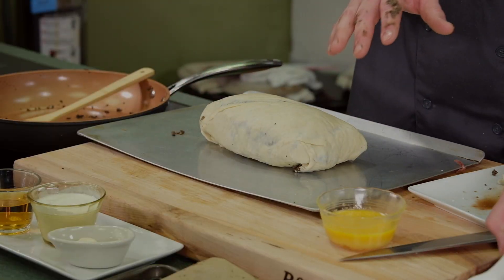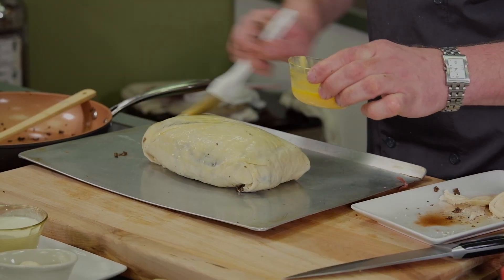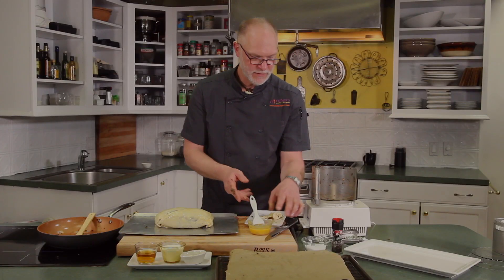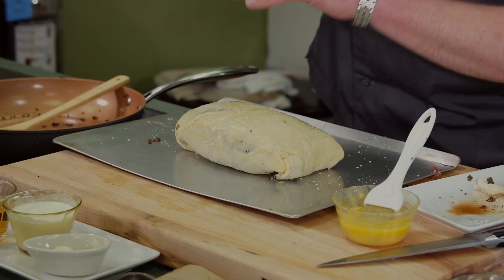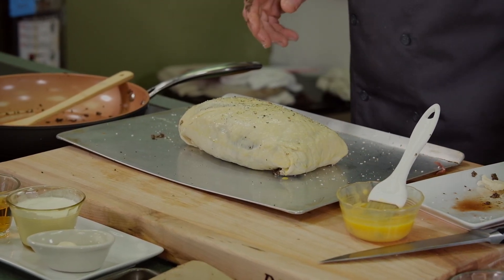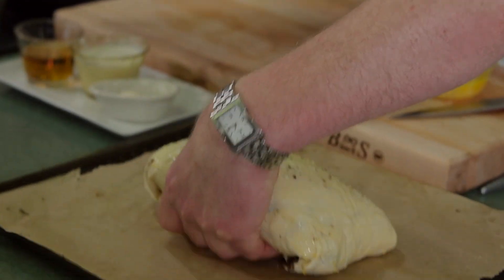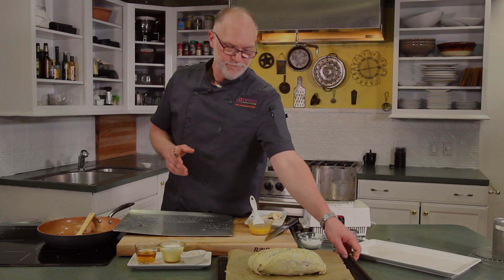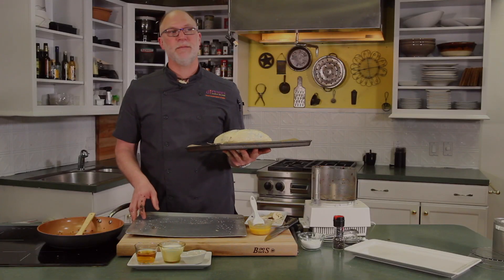Then before we put it on the parchment paper, we're going to brush it with some egg wash and season it with a little bit of salt and pepper. This is going to go in a 415 to 430 degree oven for maybe 20 minutes, and then we're going to let it rest for about five minutes. And while this is in the oven, we'll start on the brandy demi cream sauce.